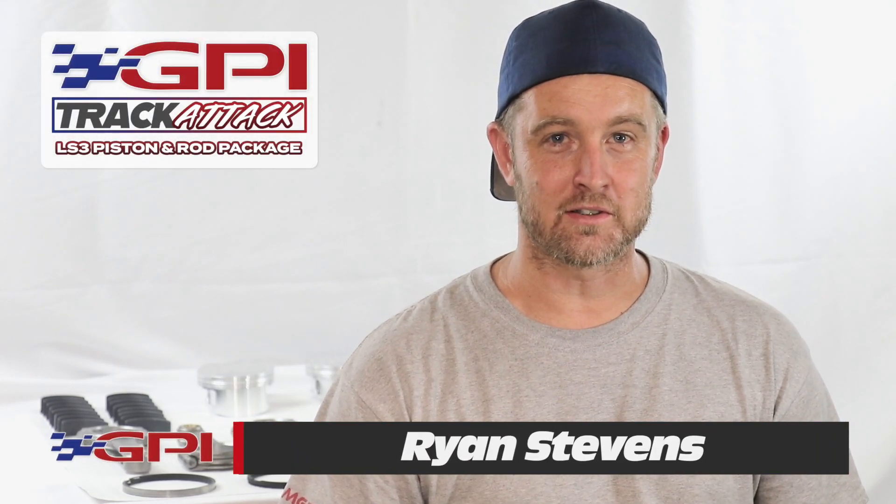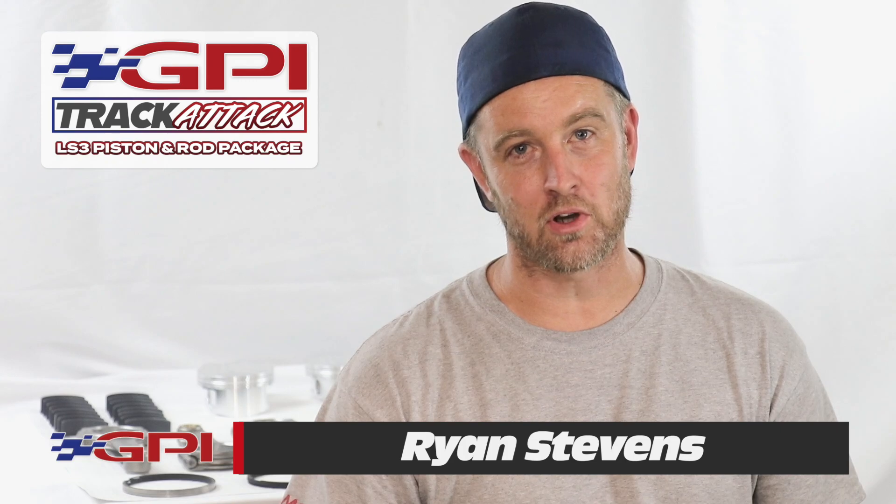Hi guys, Ron at Gwatney Performance Innovation. I'm going to take a couple minutes to talk about a new product we've got.